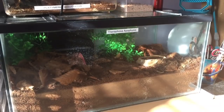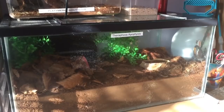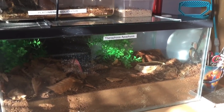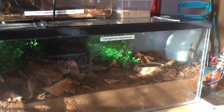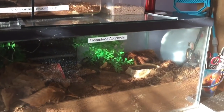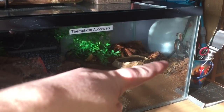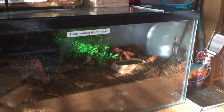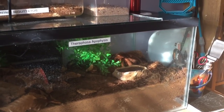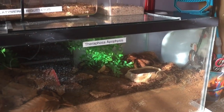Hi everyone, The Spider-Man here. I hope everybody's doing okay. In today's video I'm going to be doing some tarantula maintenance on my Theraphosa apophysis enclosure. I'll be taking the lid off and taking the tarantula out of her enclosure. There's some sphagnum moss just in the corner where the water dish is — I'll be taking that out and giving it a soak. Sphagnum moss is for humidity and these tarantulas love plenty of humidity.